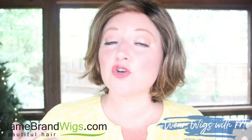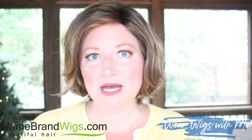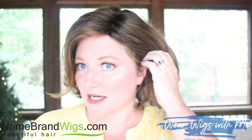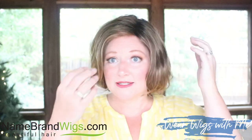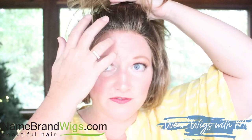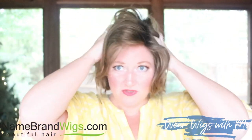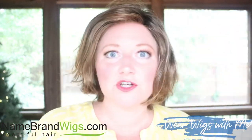My overall thoughts about Twirl and Curl: I think it is darling. I think it is every day, everybody, every occasion. You can make it casual, you can make it dressy. It's no fuss, it's not in your face, it easily tucks behind your ear. It's got that beautiful lace front, and since it has that beautiful lace front, you can very easily pop this right up off your face — just one more thing you can do to it to make it work for you for different things.